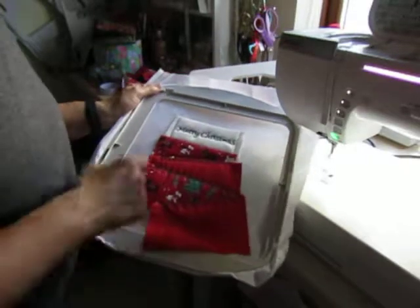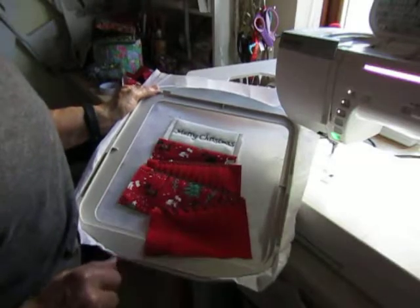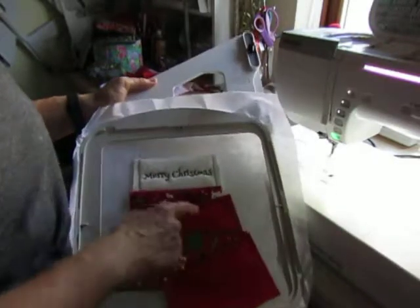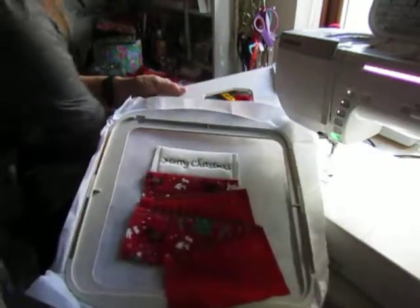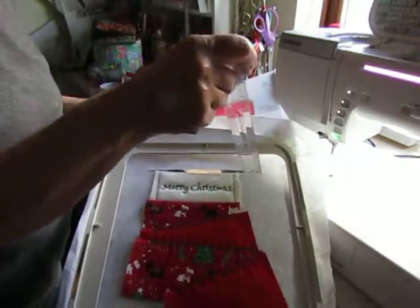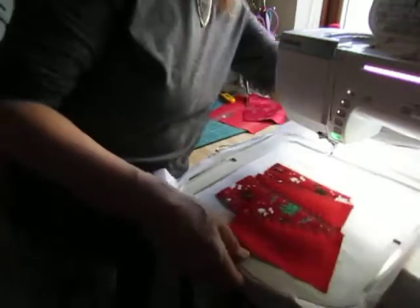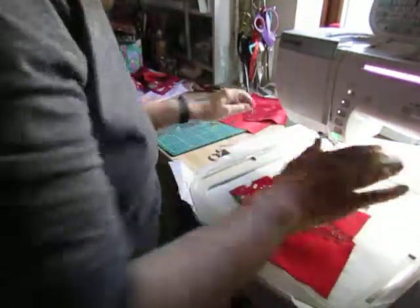I've finished the fancy stitching and it's all ready to be finished off. Since it finished stitching the fancies, I've cut a slit in the stabiliser across the top of the design, the full width, just above the stitching. I've done it with my rotary cutter - put it on a cutting mat and just whisk across the top. You can do it with scissors if you like.